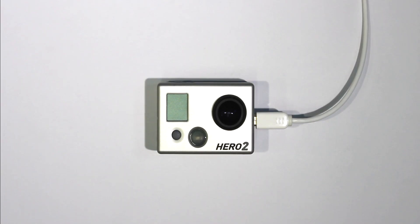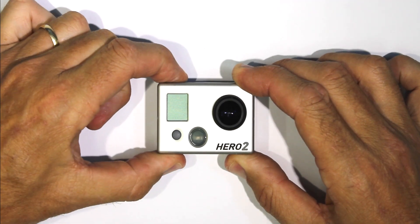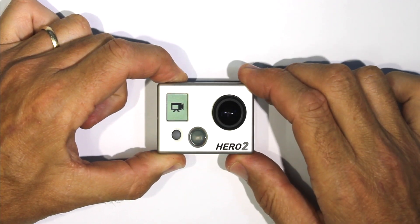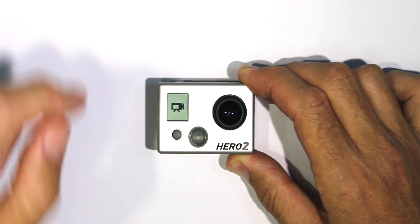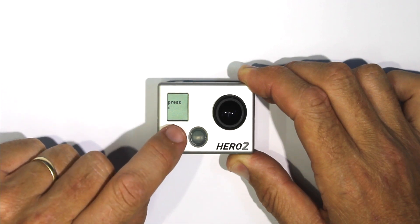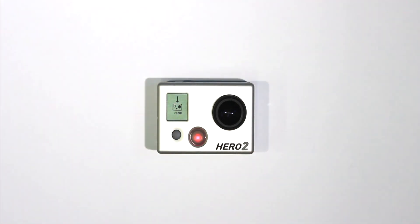Once you've done that, you can disconnect the USB lead. To install the firmware, you need to press and hold the shutter button while turning on the camera with the power button at the front. Then you press the power button once, twice, then a third time, and the camera will go into installation mode. But instead of upgrading, it will downgrade to the version you want on there.